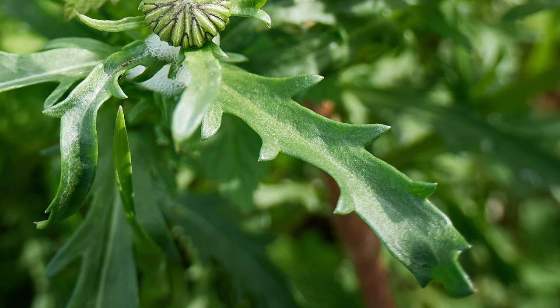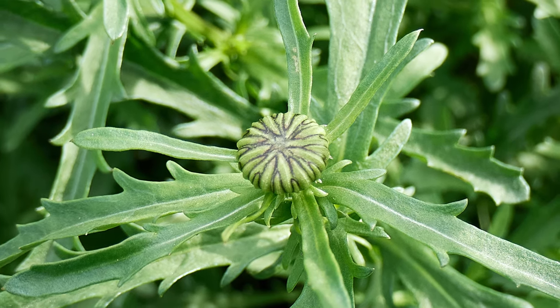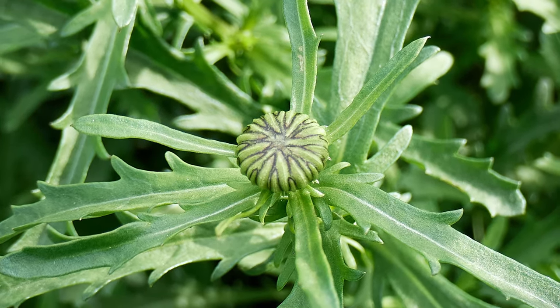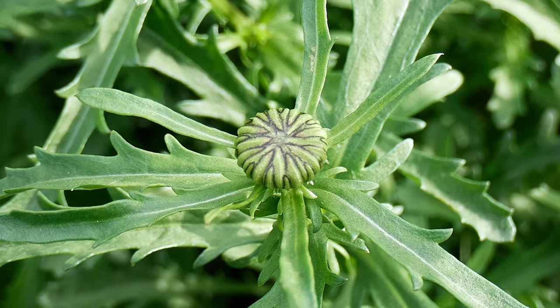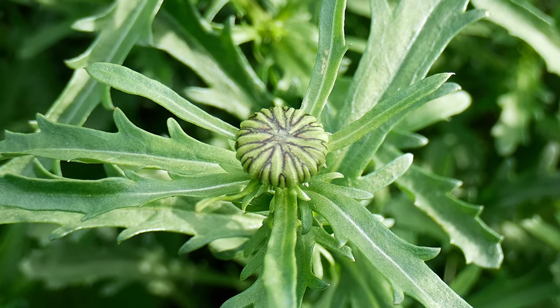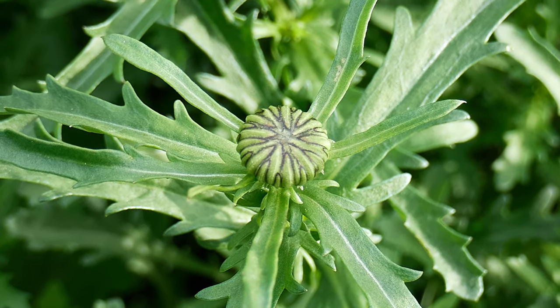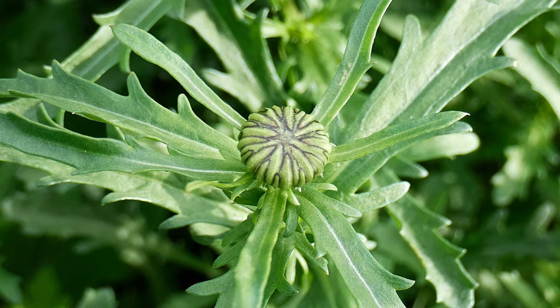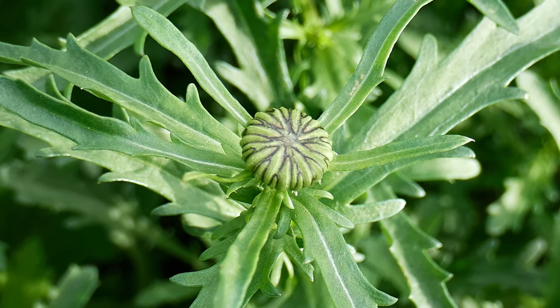The leaves themselves are long but deeply lobed, so that it might look almost like they have little fingers coming off of them. Before the flower heads open, they are compacted into tightly bound buds that are roughly spherical but flattened toward the top and a bit on the bottom. They are surrounded by a ring of green bracts that binds the flower head tightly and protects it. Some have rounded tips, some pointed, and they have a distinct black outline around them — as if the outline of the bracts has been drawn in with a black ink pen.